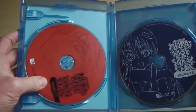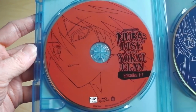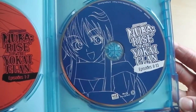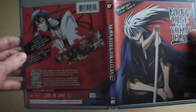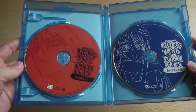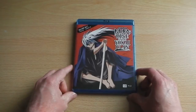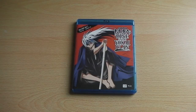Once the set is opened up, we have — as mentioned — two discs on the inside. The first disc has Nura on the front and the second disc has Tsura. It's pretty basic artwork, nothing really fantastic or super amazing. Just two discs inside a single Amaray case — while it might not look pretty, it does the job and the visual quality is just as good as you'd expect. So that's what you can expect from Nura: Rise of the Yo-Kai Clan Set 1, now available in America.